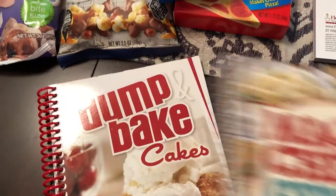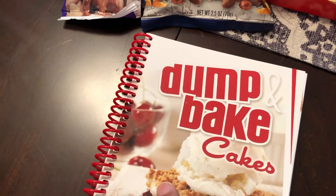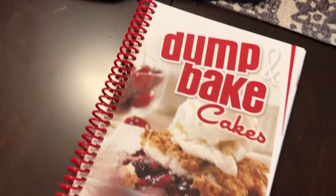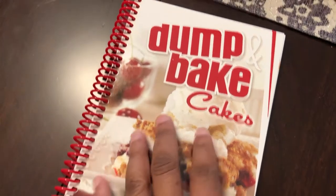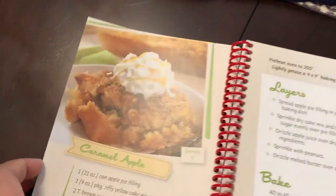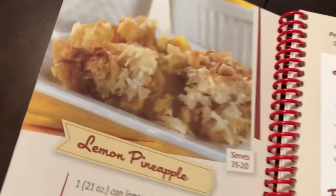And then the last ring-bound cookbook I picked up is the Dump Bake Cakes cookbook. Here it is — this is what it looks like. This one has colored pages in it as well and it has some really good looking recipes.